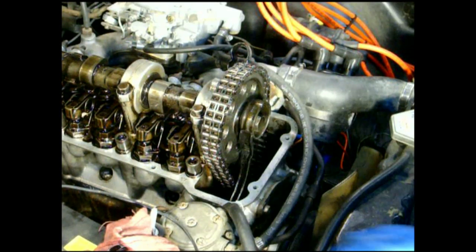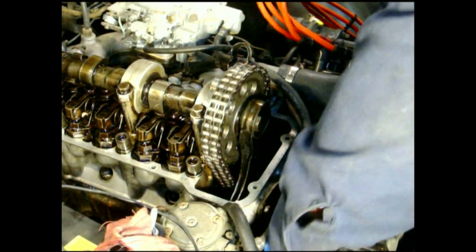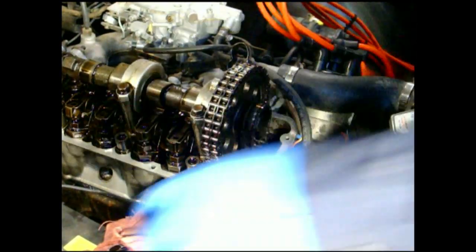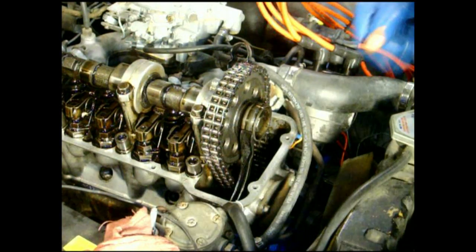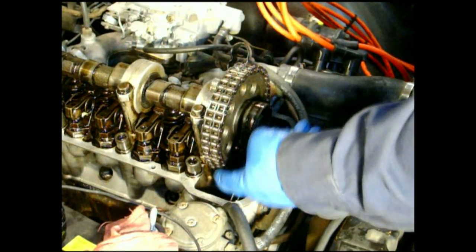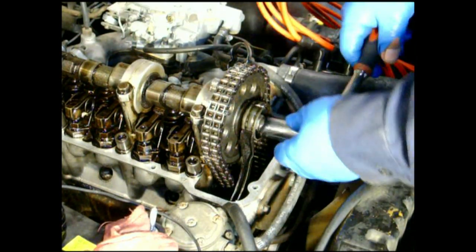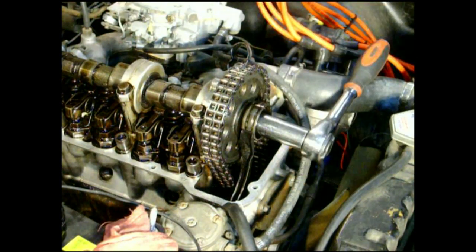Anyway, let's rotate it around and get it close to top dead center. I'm going to back it up — if you have to roll it back, roll it back too far and then go again, otherwise the wrong side of the chain is going to be loose, so it's going to move a little bit when I top it loose.